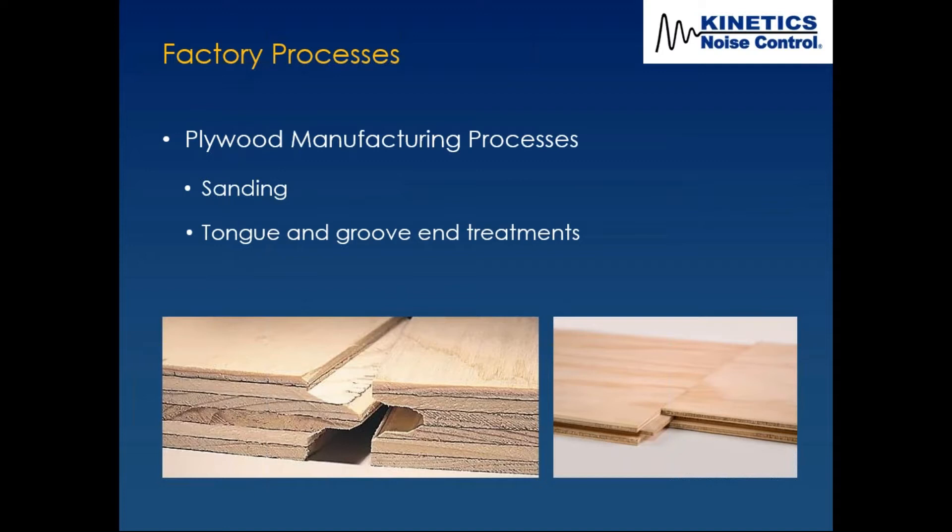They wanted to get rid of earplugs and PPE, and wherever possible use engineered controls. The different processes in their factory were basically plywood — cutting, sanding, and tongue and groove router end treatments. The noisiest pieces of equipment had to do with the sanding process and the tongue and groove end treatment process.